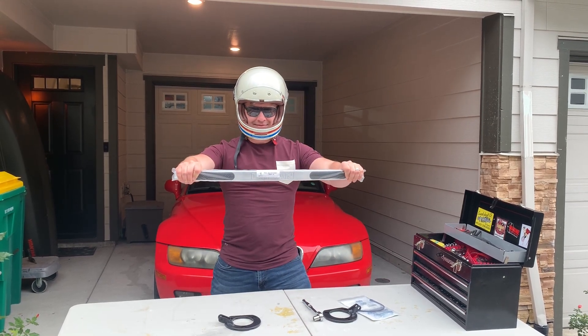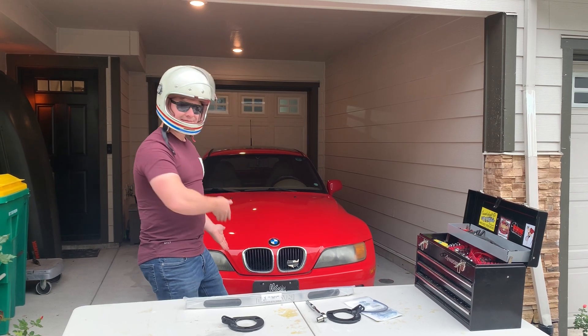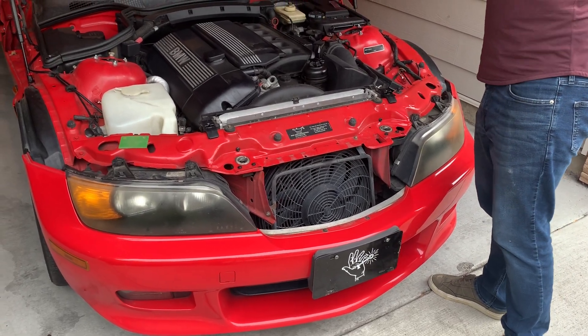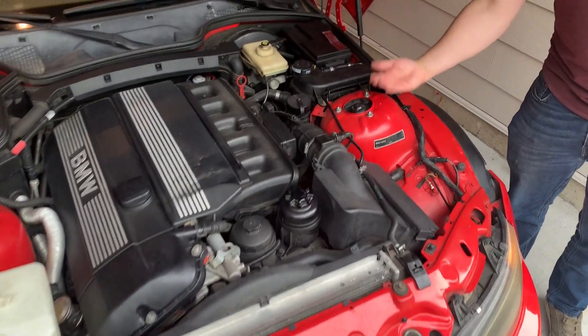Hey everyone, today we'll be installing this Dynan strut bar with this gear on this 1999 BMW Z3 Coupe. First thing, let's pop the hood. Come over here with me — I'm going to show you your strut tower. That's what it is, and that's where we're putting this bar.